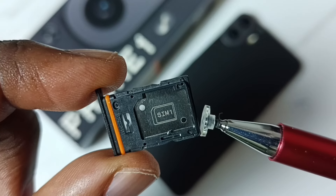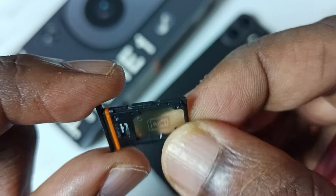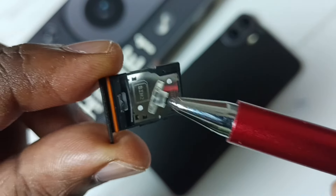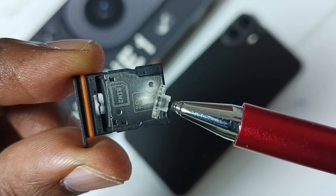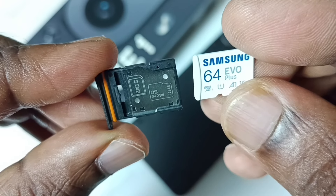See, this is the tray. Here we can insert SIM 1. On the other side, here we can insert SIM 2 or a memory card. I am going to insert the memory card here — we can insert it like this.